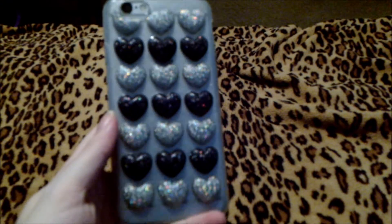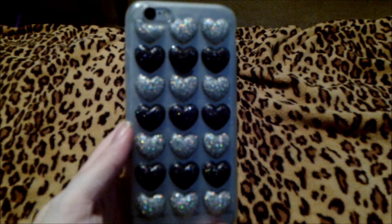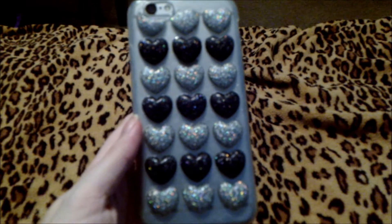The next phone case we have to try on is my Glitter Heart iPhone case. This is what it looks like. I love how pretty these cases look — it is absolutely beautiful, and definitely makes it even more fun to use your phone.